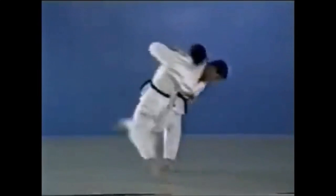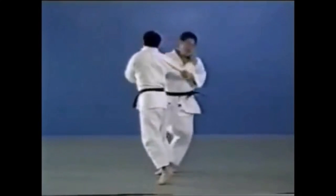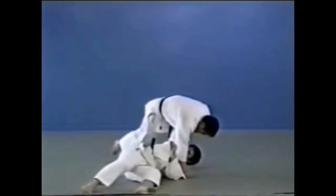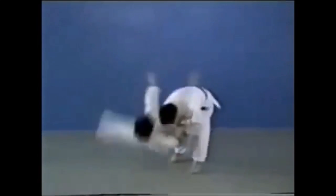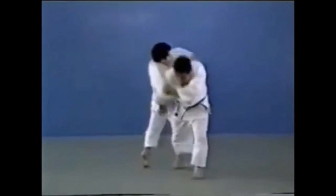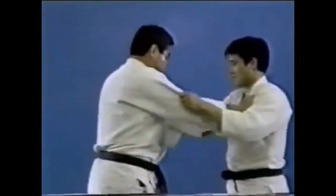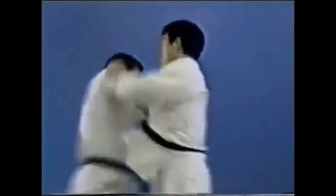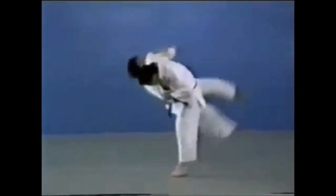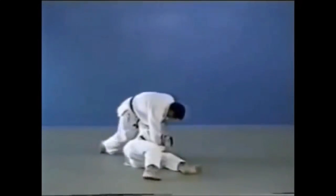O Soto Gari — here you see it done with the jacket, but it can be done from various grips. Because the jacket is not always there, you can do it by hugging someone tight. You can grab the arm, pass your arm around, and create a lever by pushing with your hand back and your leg at the same time. You can do it with the belt. There are so many options — it's a very versatile takedown to have in your arsenal as a judoka or any type of fighter.